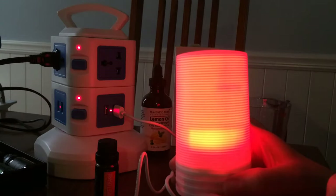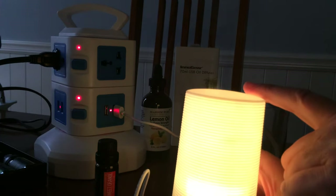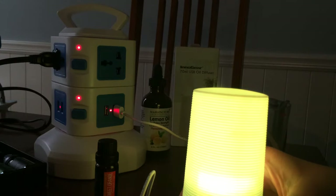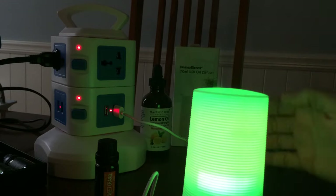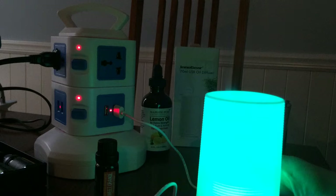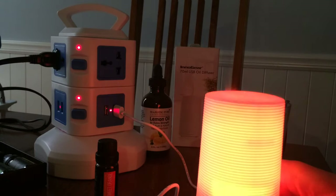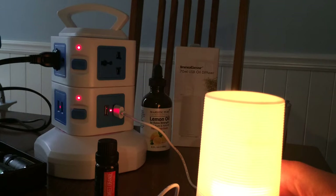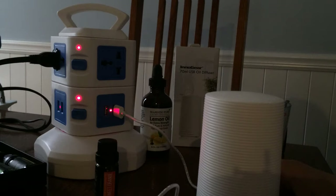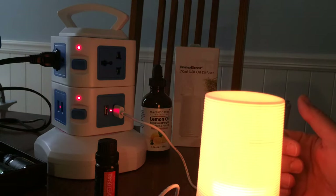To get the power to come on, press the light back on and use this button slightly to the right — there are two buttons. Press it once and you can see the mist starting to come out the top; that's continuous mode. You can visually see the mist coming out as it runs. Press it once again and you get intermittent mode — it will go for 30 seconds straight and then stop for 30 seconds. Press it a third time and it turns off. So: one press turns it on, two presses for intermittent, three presses to turn off.